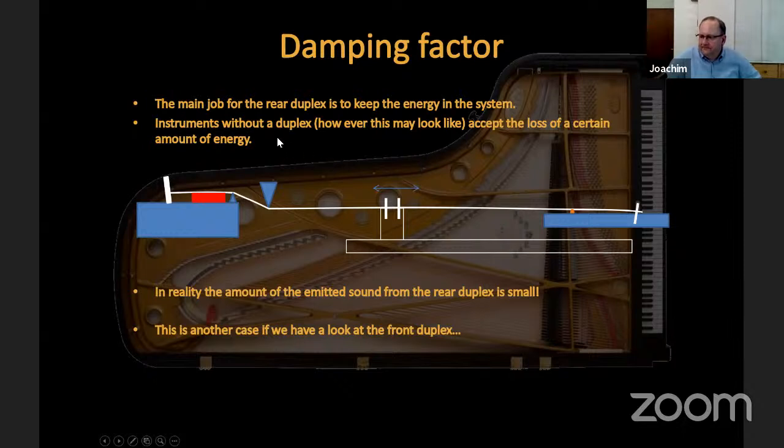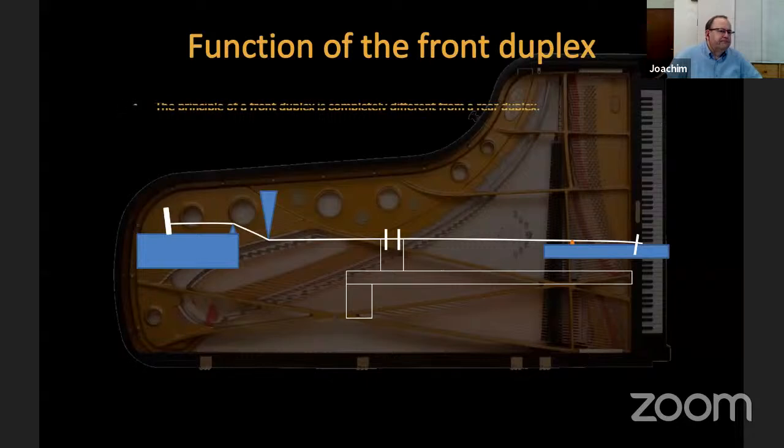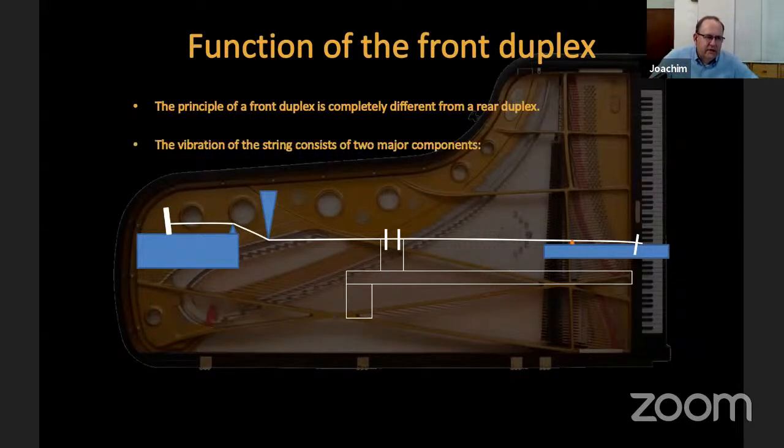However a duplex is made: if you have no duplex in a piano, you accept losing a part of the energy produced by the movement of the rear area of the string — that energy is simply lost. The sound emitted by the rear duplex itself is very very small and not really the big effect; keeping energy in the system is the most important thing. The front duplex works differently.